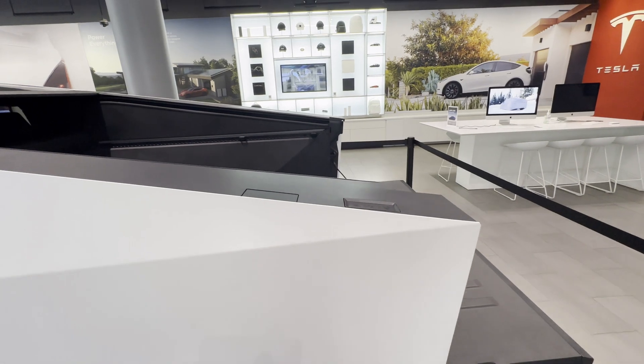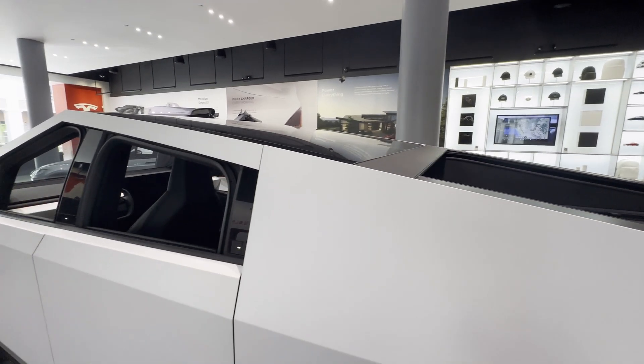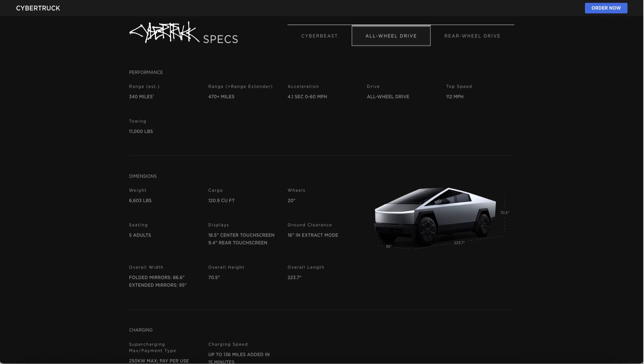The 123 kWh battery in the Cybertruck can charge at 11.5 kW on a slow AC Level 2 charger. In DC charging, it can top at 250 kW at least for some time in the session prior to decreasing — that's on the existing Level 3 Tesla Superchargers. However, with its 800V battery, the Cybertruck can accept 350 kW on the upcoming Level 4 Superchargers or any charger capable of delivering the same. Nothing is known as of now on the range extender or the additional battery Tesla has proposed.